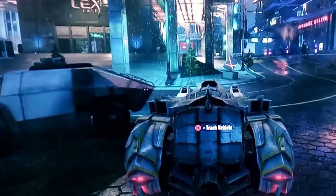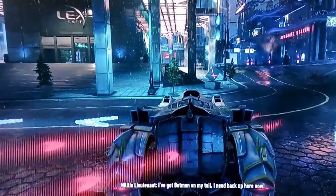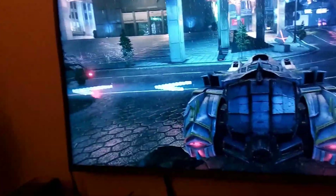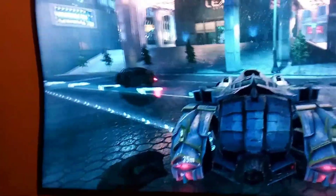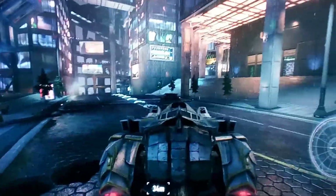Here is a quick view of Arkham Knight that I have on the PS4 Pro. Just look at the rain — it looks so realistic. There is every single part of it which is super good. What I'm trying to do is control the whole thing using my hand while also holding the phone.